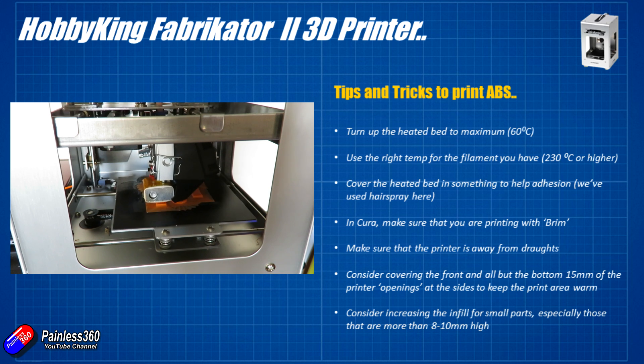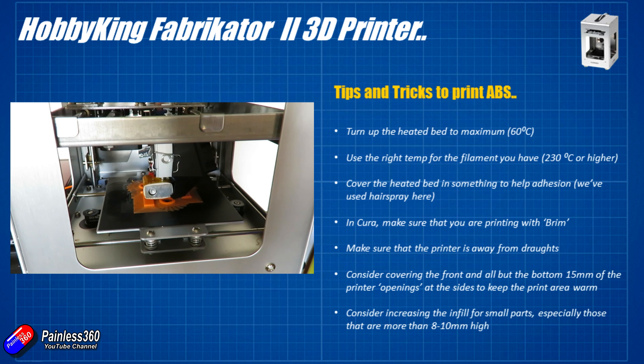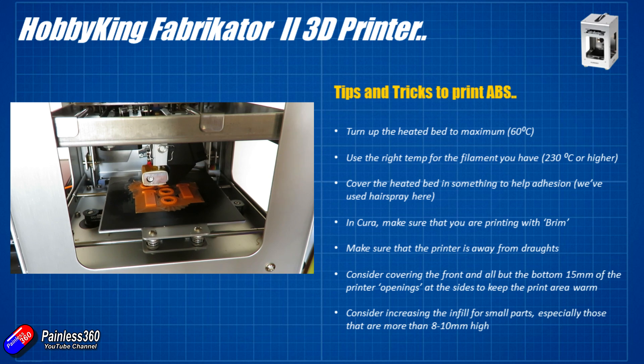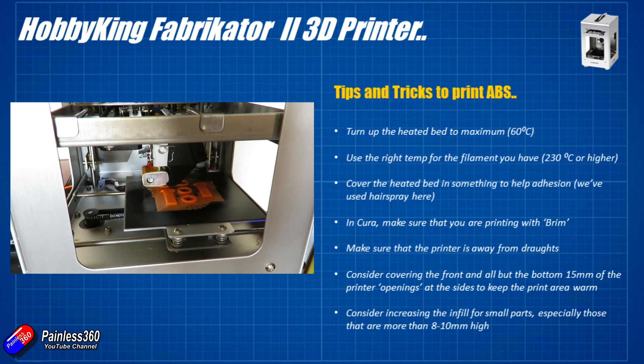If you're still getting separation or delamination — gaps between layers as the ABS cools — try covering the large openings at the front and sides of the printer with a sheet of perspex, maybe held in place with a little velcro, to keep out drafts. Make sure the printer isn't in an area with any breeze, as cold air blowing over it will affect the ABS print. Enclosing the sides keeps heat inside the machine and drafts out.